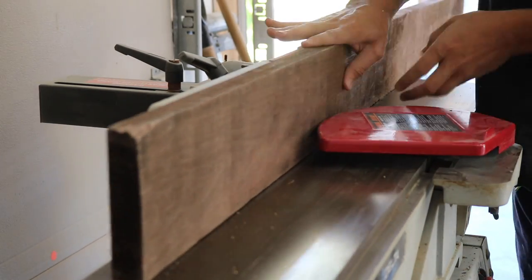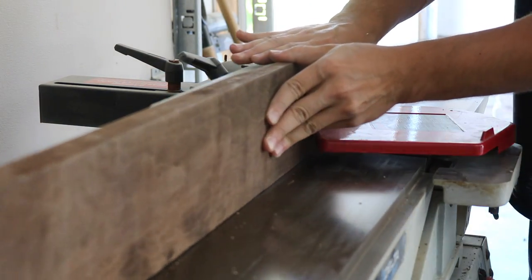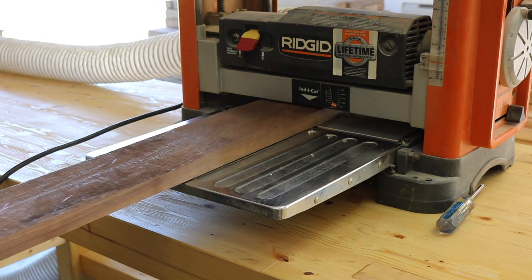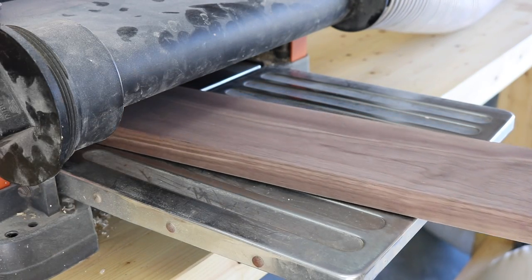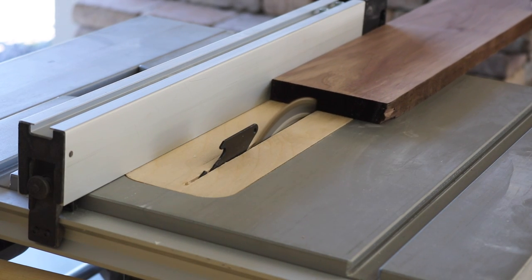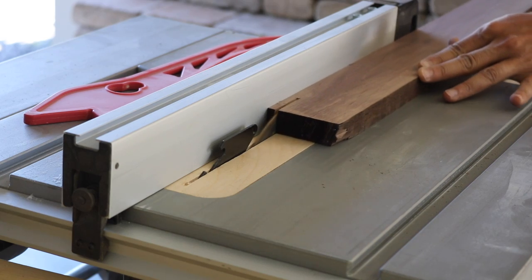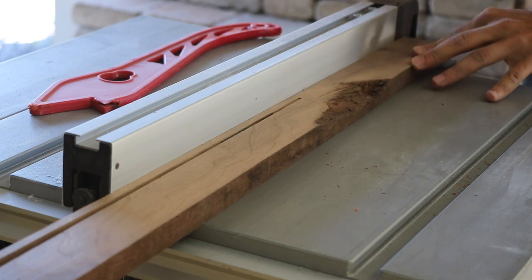I started by milling up the solid walnut at the jointer to get one face and one edge flat and perpendicular to each other. Then I passed the pieces through the thickness planer to clean up the top face and get them to a uniform thickness. Then with the flat edge against the table saw fence, I cut my 2 inch pieces for the base and a few strips of quarter inch for the edge banding of the plywood.